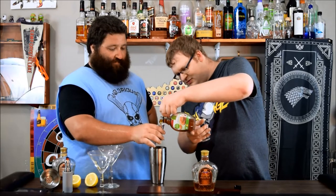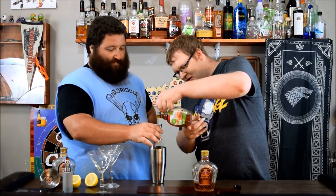Real maple syrup — not that fake stuff. See how it flows? That's how you can tell it's real maple syrup.